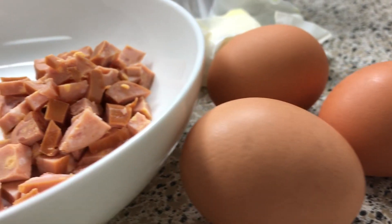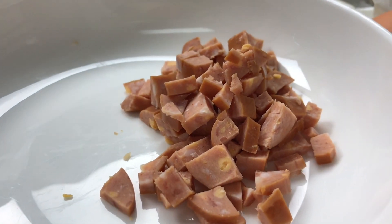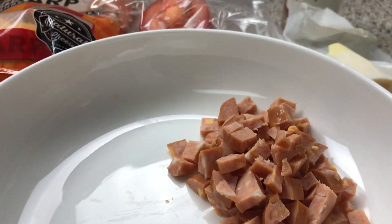Hey guys, good morning. So I just got off work. It's 6am, so I'm going to make some breakfast for Bae. I'm going to make him a quick omelet.